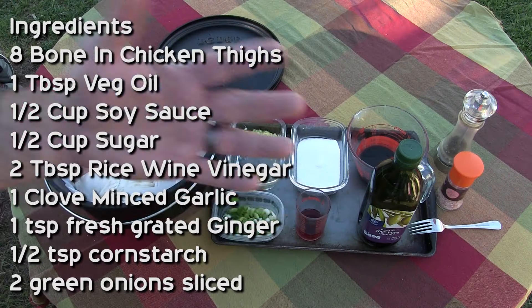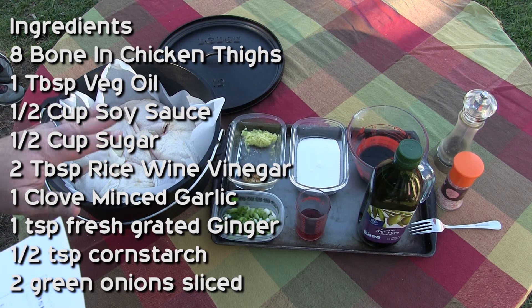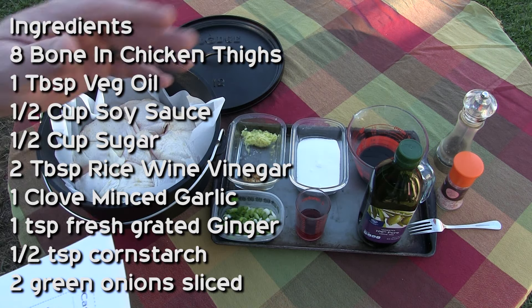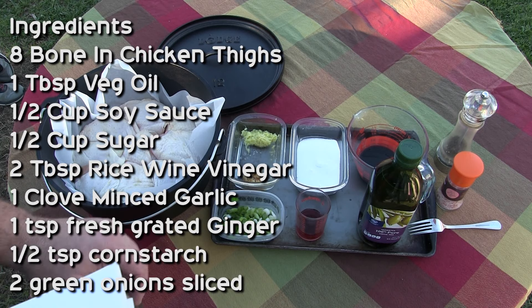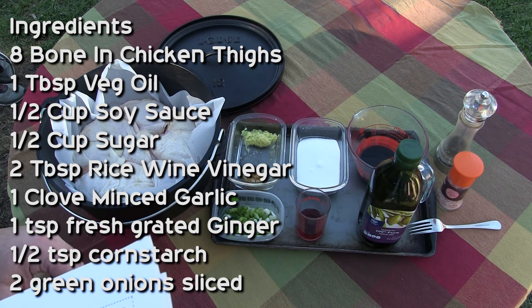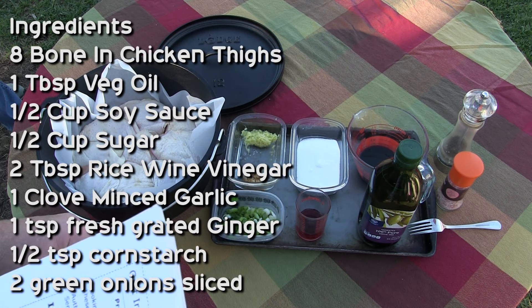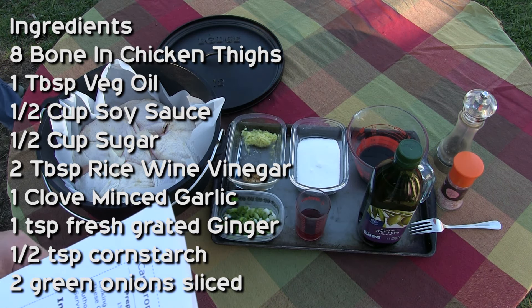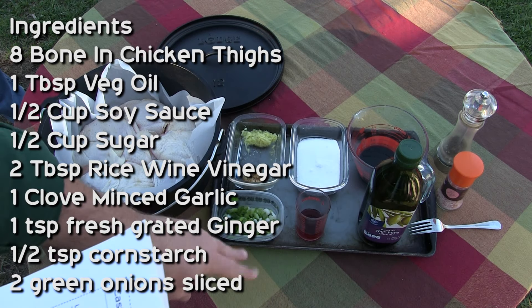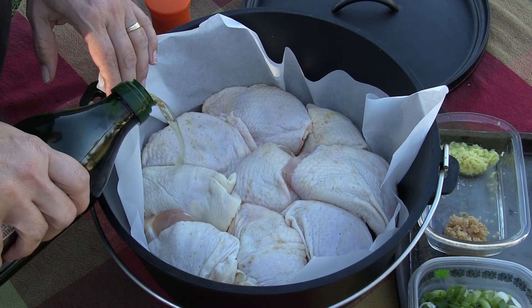So that's what we're gonna do — we're gonna show you the ingredients, we're gonna get cooking, and then we're gonna get eating. Ingredients are basic, straightforward stuff: we've got eight bone-in chicken thighs, salt and pepper for seasoning, a tablespoon of vegetable oil, one half cup of soy sauce, one half cup of sugar, two tablespoons of rice wine vinegar, a clove of garlic minced up, one teaspoon of freshly grated ginger, one half teaspoon of cornstarch, and two chopped green onions for yumminess at the end.